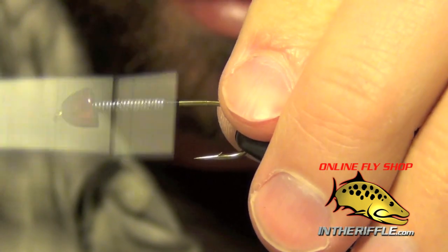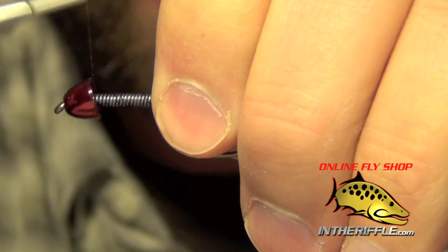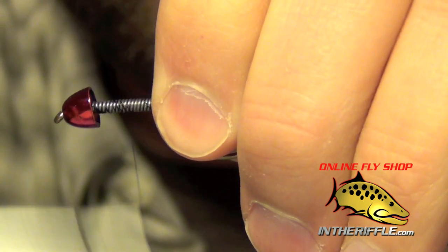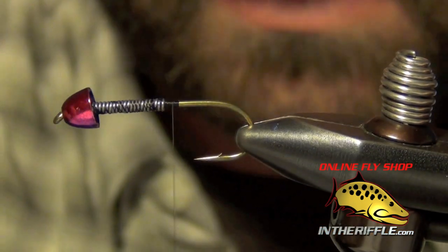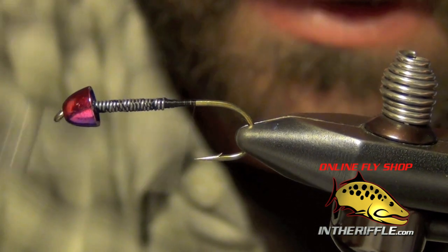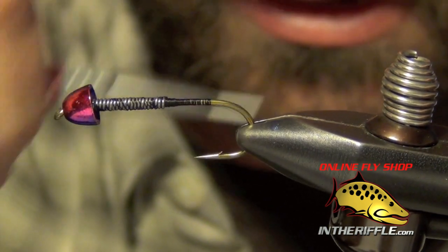Then the next thing I'm going to do is just take that thread and wrap through all this lead wire a couple of times just to secure it in place and keep it from moving around too much. Once you've gone through it a couple of times, you're going to take your thread and go all the way back to the back of the hook.